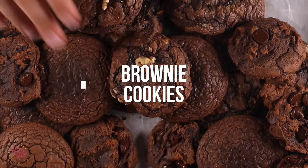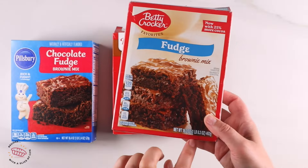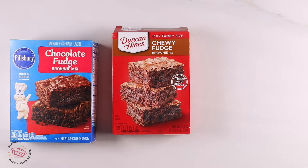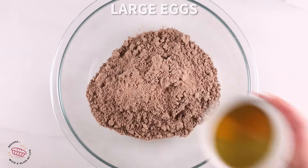Let's talk brownie mix. There are several different brands out there and I took three of the most mainstream ones and tested them with this recipe, because every brownie mix seems to be a different size these days and the brands keep shrinking them. So you never know if a recipe is going to work. I tried it with Betty Crocker, Duncan Hines, and Pillsbury — and this same recipe worked for all of them.